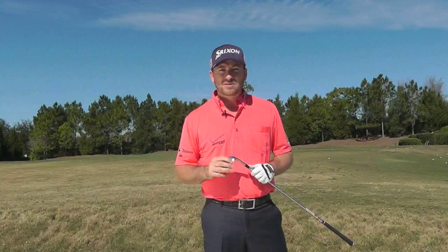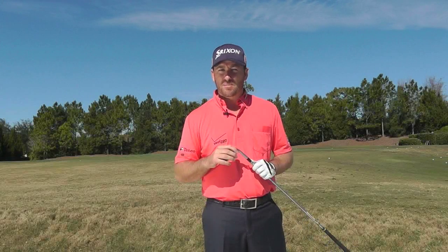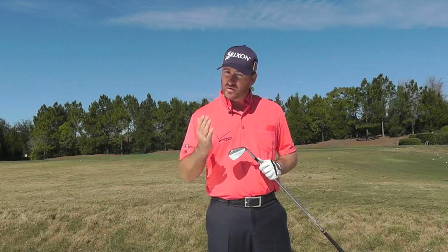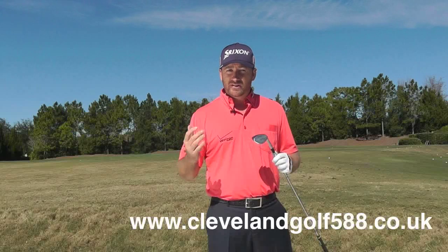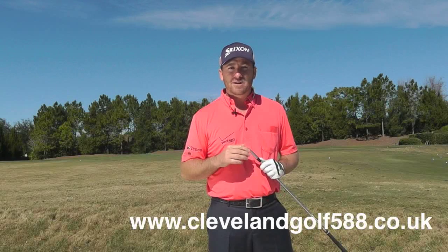One of the keys to great bunker play is making sure that you've got a lob wedge with the right amount of bounce on it. Thankfully, Cleveland offer lots of loft and bounce options — low, standard and high bounce options, depending on what type of sand you might have at your golf course. If your sand's firm, go with the low bounce option. If you've got a lot of soft sand, go with a very high bounce option. Check out clevelandgolf588.co.uk and get the right lob wedge for you.